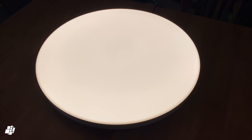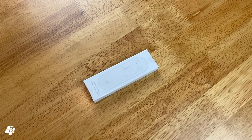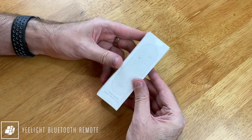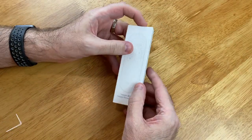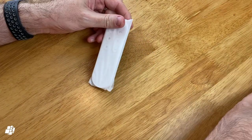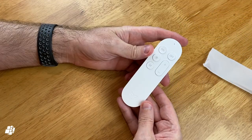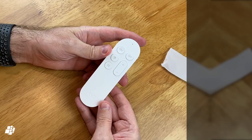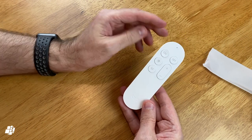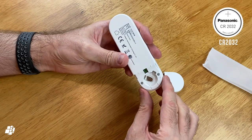Moving on to some optional extras — you can also control the light in a couple of other more hands-on ways. Even though this is Mi branded, it's made by Yeelight, and so you can pair the Yeelight remote with this if you wish, which uses Bluetooth to communicate directly with the light itself. The remote doesn't appear in any of the apps as a device, but with it you can turn the light on and off, control the brightness, change the colour temperature, and even switch to moon mode. As this is designed as a remote control rather than a wireless switch, it doesn't come with any mounting options.